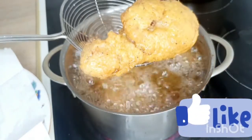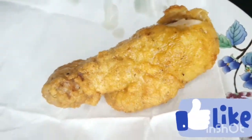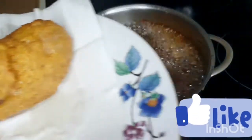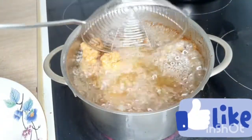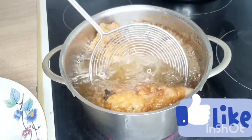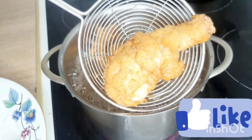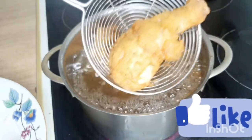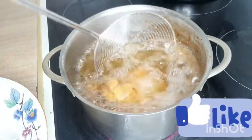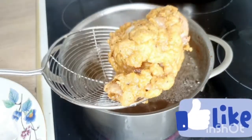Now that it is nicely golden, we are going to remove it and put it on our paper towel (sopalin) plate like that. We let it rest about 10 minutes on the sopalin. Then you are going to see how the interior is, because the most important thing is that it is cooked on the inside.